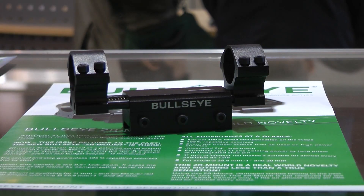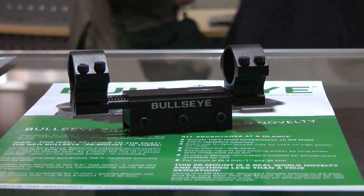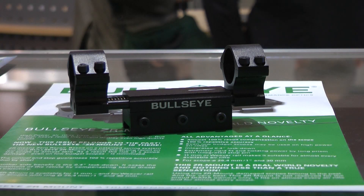So if you are a spring air rifle fan or you've got a high powered rifle, these are going to be out in around July in the United Kingdom. Just watch out for them, because I think they're going to do very well.